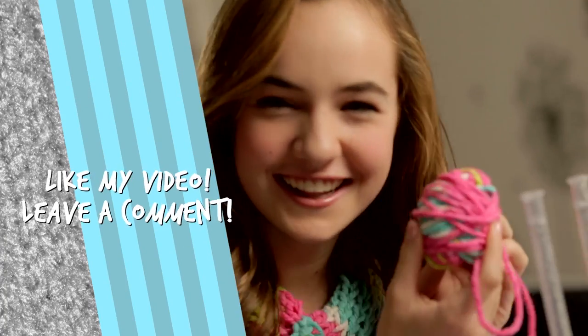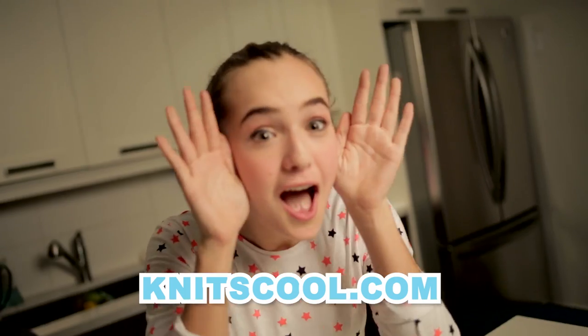You just made your first KnitsCool flower. You can like my videos and leave a comment for me to see. I love hearing from you guys. And to see more cool things that you can make, head over to KnitsCool.com. Now that's cool!